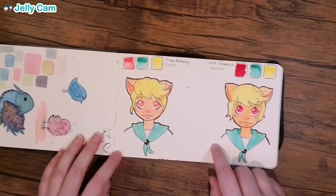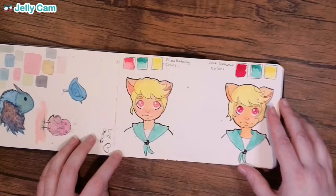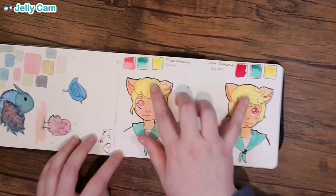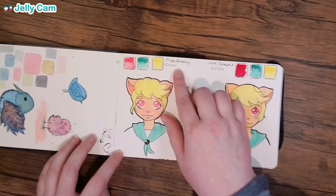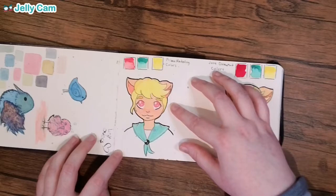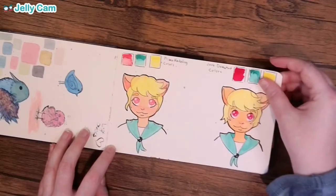This was actually me comparing two different brands of watercolors. I had the Prima Marketing watercolors and the Jane Davenport watercolors. I tried drawing and coloring the same character with each. I felt they were pretty comparable since I couldn't get the exact same color. I ultimately enjoyed the Prima Marketing better because they were a little more easily watered down. I really like that transparency and how pastel it can look.